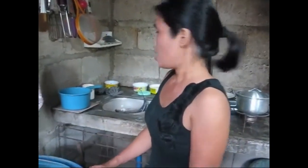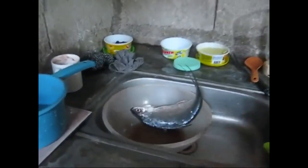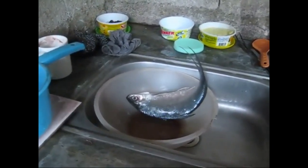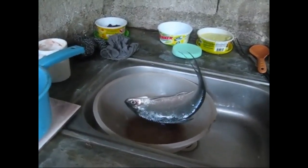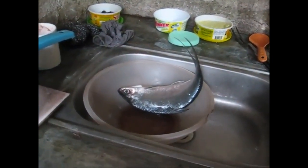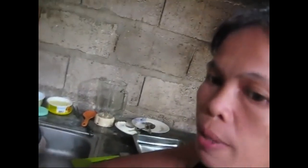Welcome to Blind Owl Outdoors. We're going to do another video with Cooking with Marfie today. She's going to clean and cook milk fish for dinner — fried milk fish.